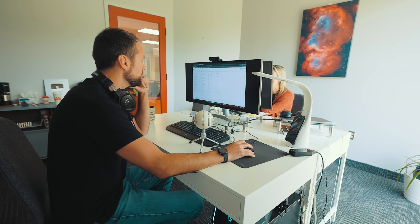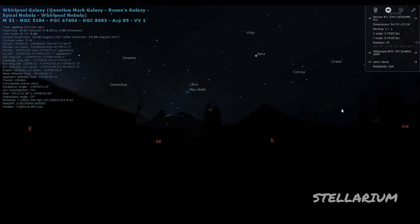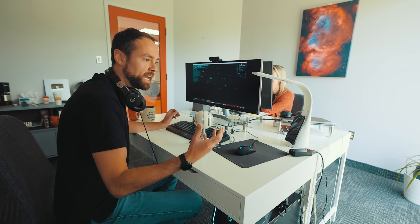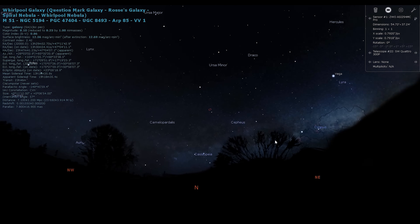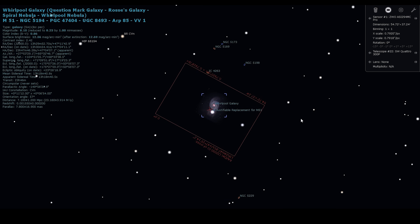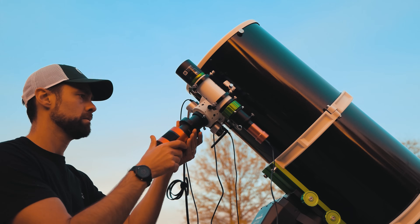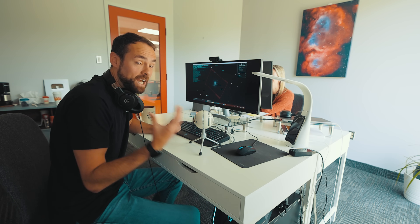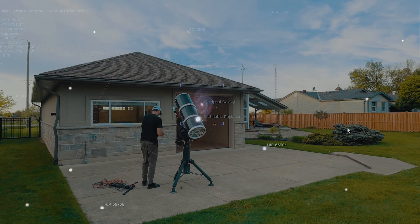Looking in Stellarium, I'm trying to decide on the appropriate target. I know I want to shoot a galaxy in broadband — it's a nice moonless night. After considering different targets, I'm going to go for the Whirlpool Galaxy. That's a nice test of 1200 millimeters, this image scale, this sensor size, and it's a bright, awesome galaxy to really show the difference that all this extra aperture makes with this huge Newtonian.